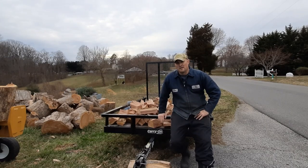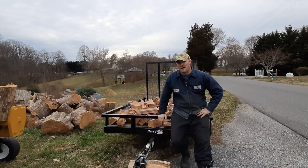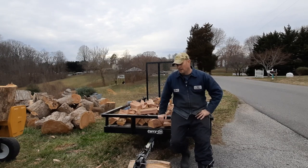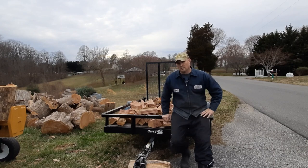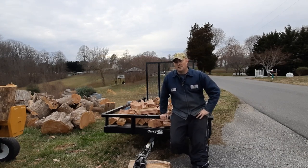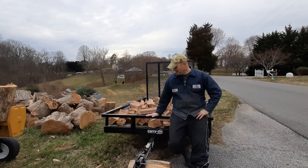This trailer is made by the Carry-On company. It's their 5x8 next-gen trailer. You can find it at places like Lowe's, Tractor Supply, and even through Carry-On dealers in your area. The way I got started with this trailer is that originally about three or four years ago, I bought a 5x8 trailer from Tractor Supply — also made by Carry-On — and it was the model previous to this one.